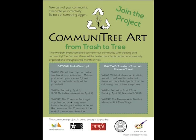Community Documentary Art is a project supported by Mayor Dolan and the City of Melrose, along with the Messina grant, Melrose Cultural Council, and Melrose Arts.